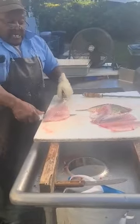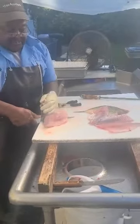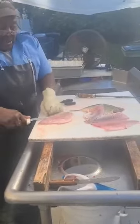I've got a largemouth here. The pin bone on a largemouth is a little bit more significant than on the white bass — kind of similar to that in the walleye.